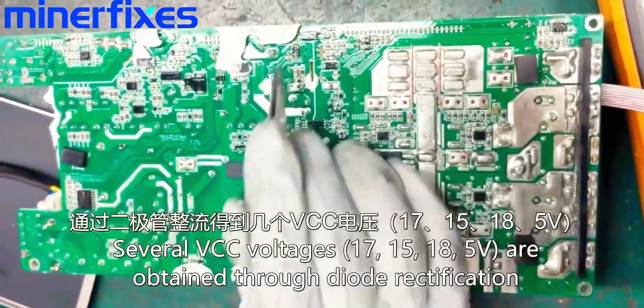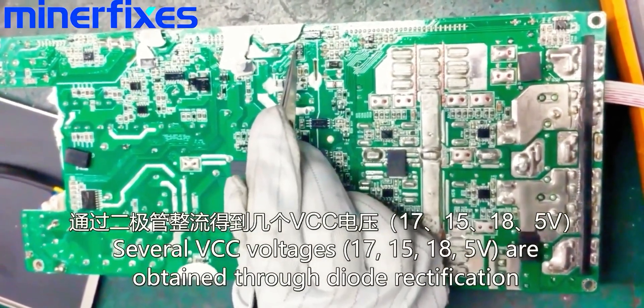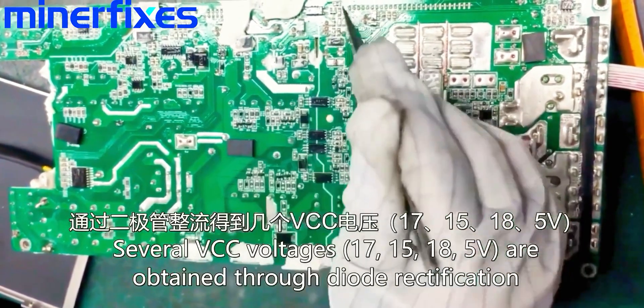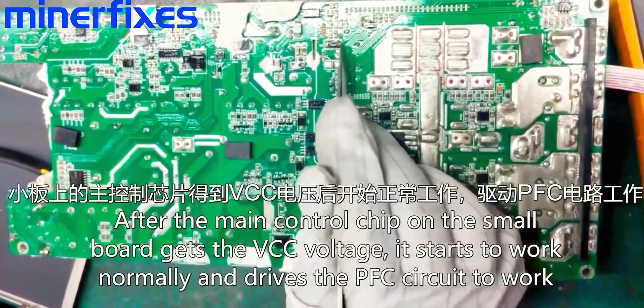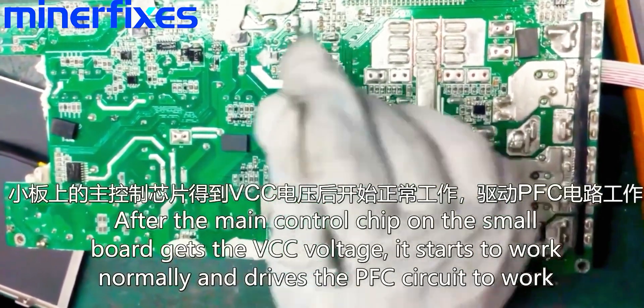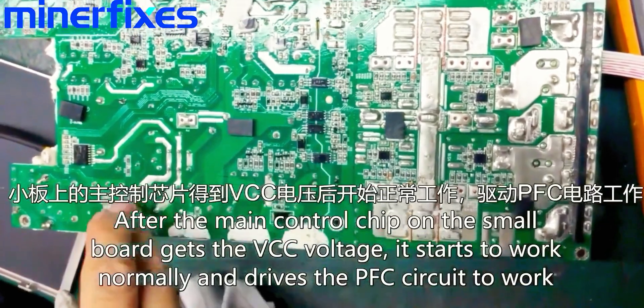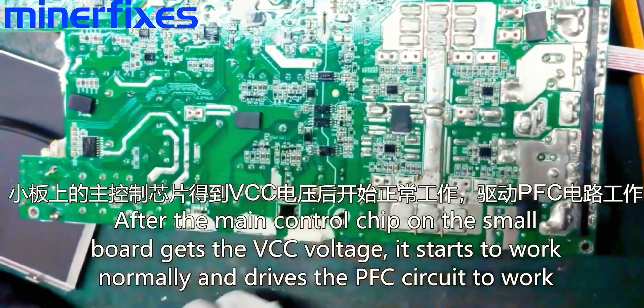Several VCC voltages — 17, 15, 18, and 5 — are obtained through diode rectification. After the main control chip on the small board gets the VCC voltage, it starts to work normally and drives the PFC circuit to work.